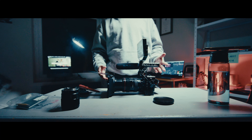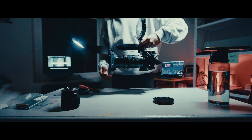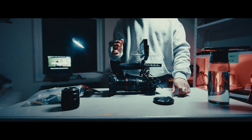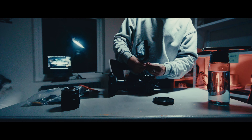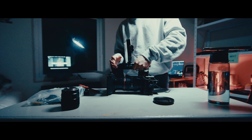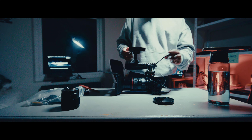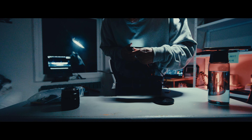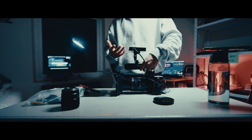The rig is essentially built. A really important thing is finding the center of gravity. Right now the camera is leaning forward, which makes it uncomfortable to hold. So we move the top handle — it has screw points that let you loosen and shift it along the rail. Move it further forward and tighten it back up. You can also flip the monitor around so the HDMI plugs in on the near side, reducing stress on the small HDMI cable. Push the cable below the top handle screw so wires don't get in your hands.